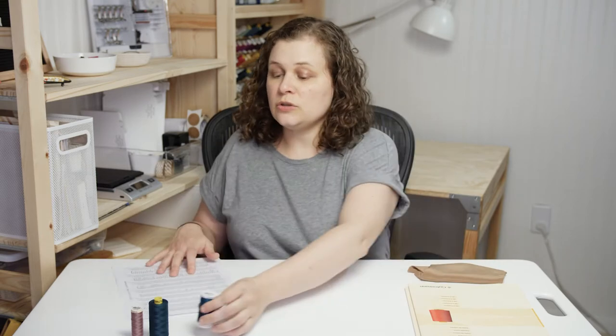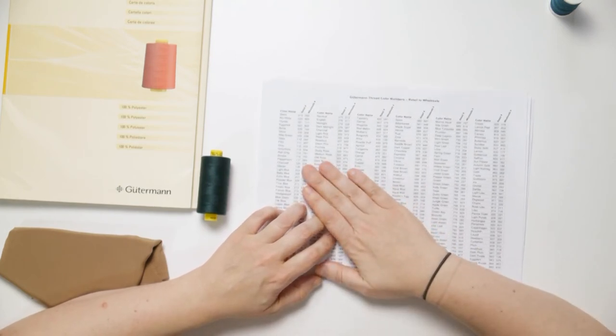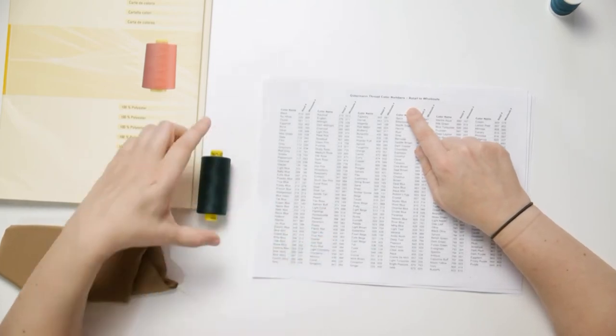If you're not ready to invest in the shade card, you can still buy the big spools using a color number mapping chart. This sheet maps the Joanne retail color number to the Mara wholesale color number. All you need to do is find the color number on the end of your Joanne spool — either from a previous purchase or by going in-store to color match — take a picture of it, then go online to Wawak or another retailer that sells Guttermann Mara and use the mapped number to order the large spool.